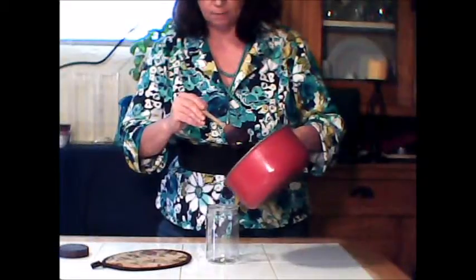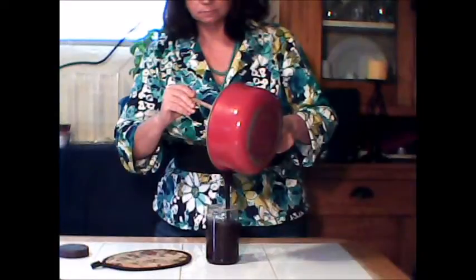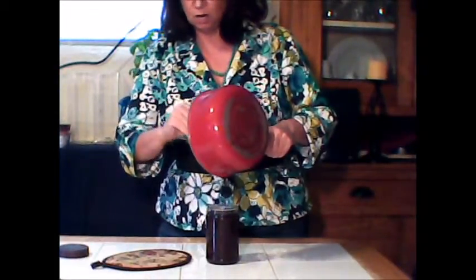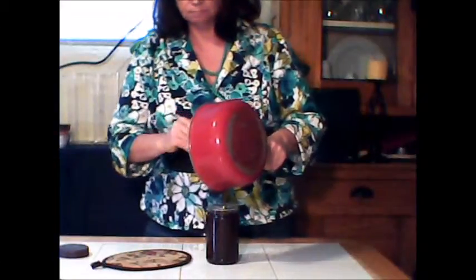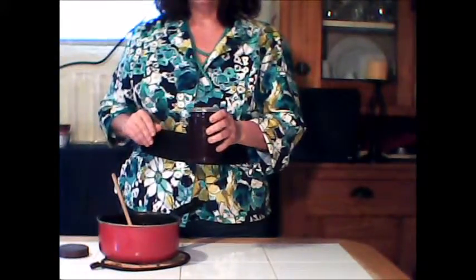Our chocolate syrup has had time to cool and we're going to go ahead and jar it. This recipe makes about 2 cups. And there we go — chocolate syrup.